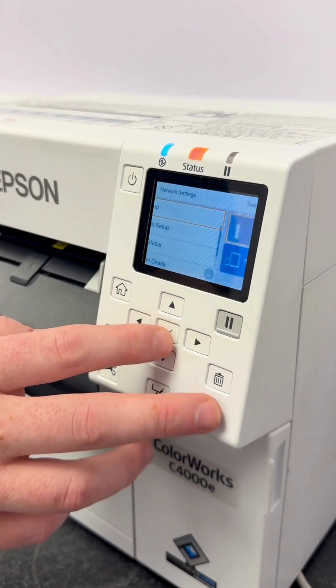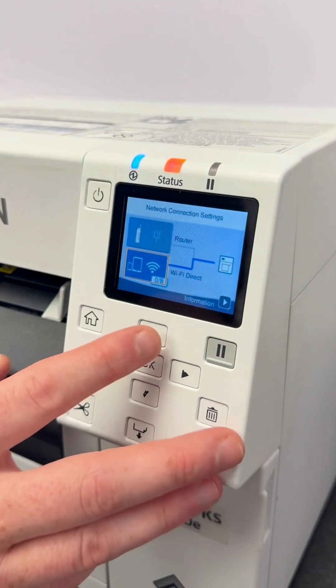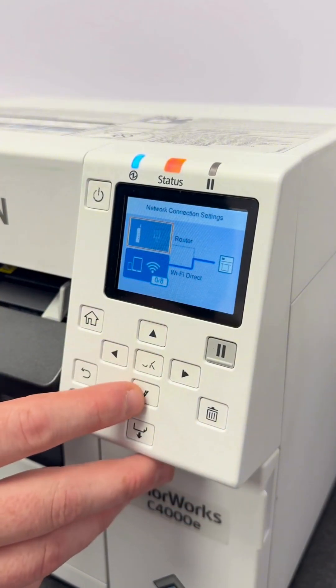Click into Wi-Fi Setup. Once in the Wi-Fi settings, you'll have two options for connections: either Router or Wi-Fi Direct.